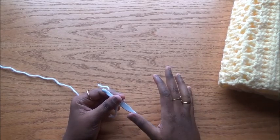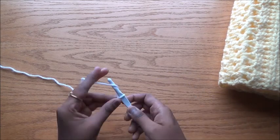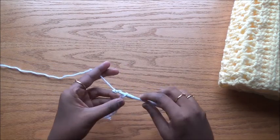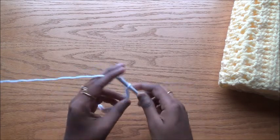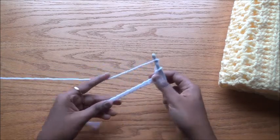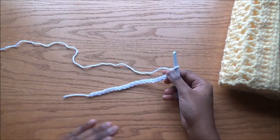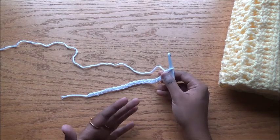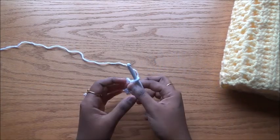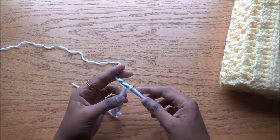We need multiples of three plus two stitches. To get that, we need multiples of three chains because we need one chain for doing the foundation row. So I'm chaining 1, 2, 3... up to 21 chains. You can have any number of chains in multiples of three — as big as you want the scarf. I have done 21 chains, which is a multiple of three, so I'll have multiples of three plus two stitches, which is 20.